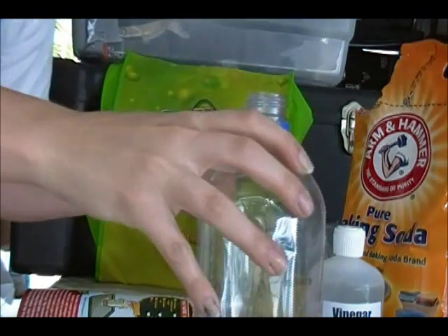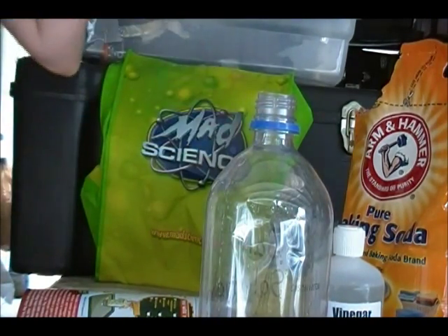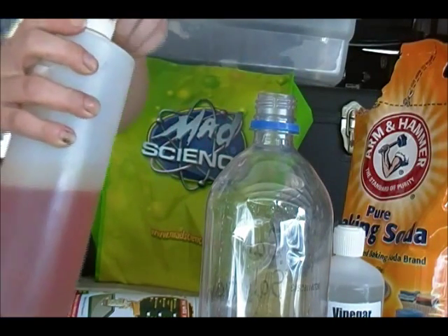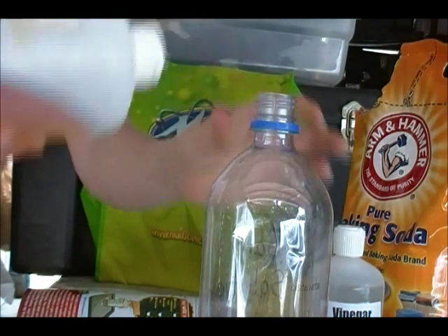See how that mixes up — oh, that's disgusting! All right, excellent. I love it. And now we're going to add about ten drops of dish soap, so I have my detergent.